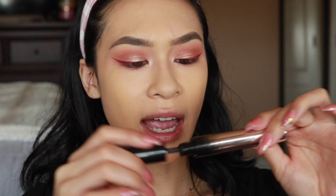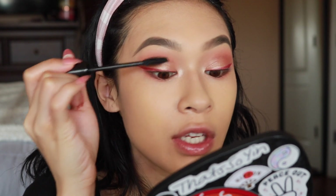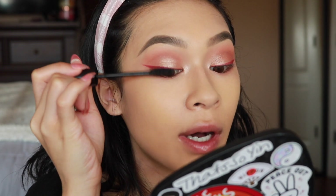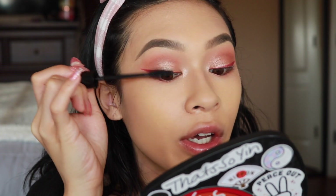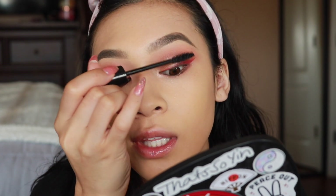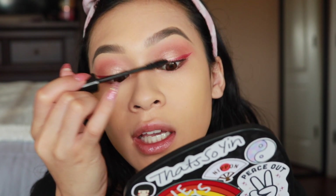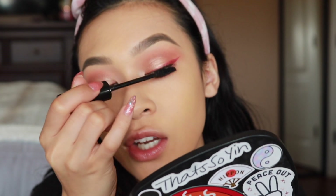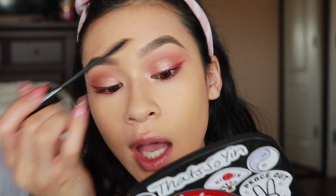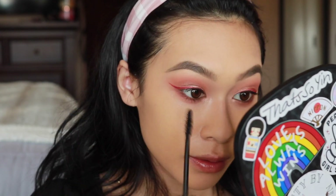For my mascara I'm going with the Fenty Beauty Full Frontal, doing a generous coat on my top and bottom lashes. This mascara is actually really good. Compared to the Lash Freak from Urban Decay, I might like the Urban Decay one a little bit better because of the wand — Urban Decay has that dip in the wand that hugs all the lashes at once — but this one builds up beautifully and gives different effects.